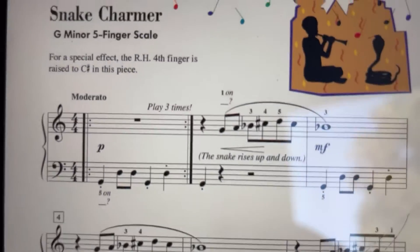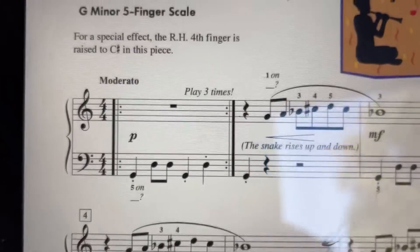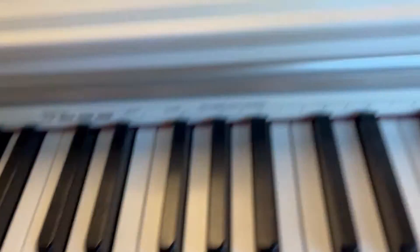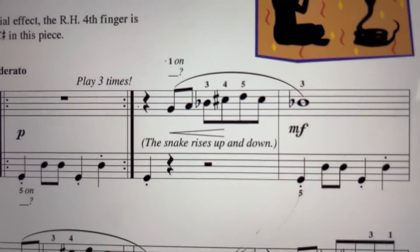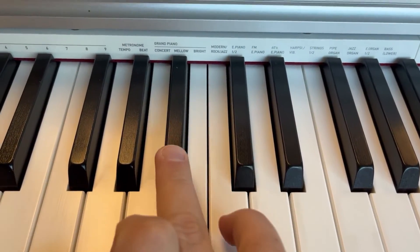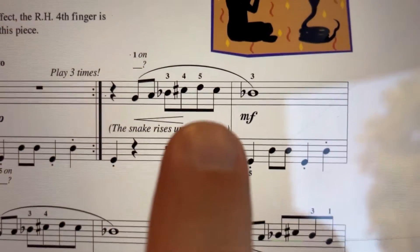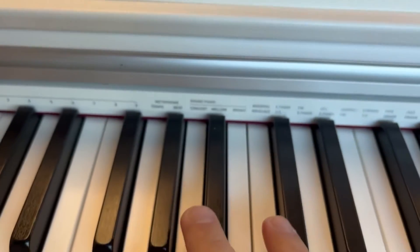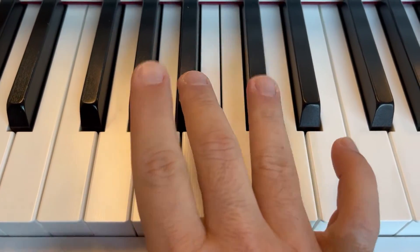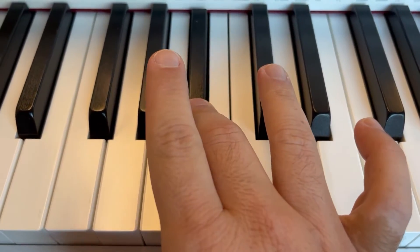This song is very hard, but very fun, so it will take some getting used to. We have a bass G five-finger scale in the left hand, and the right hand will be a treble G five-finger scale, but it's a G minor five-finger scale, so you're going to play lots of B-flats, and they also sharp the C in this song. So you're going to play C-sharps and B-flats in this song.